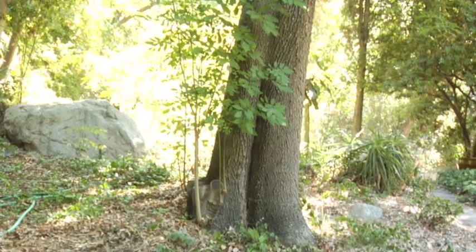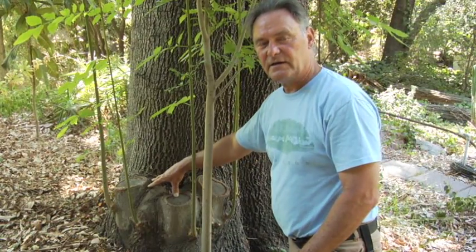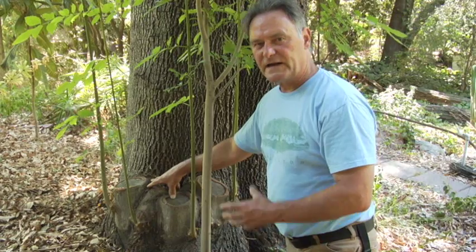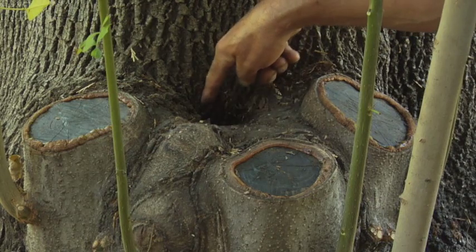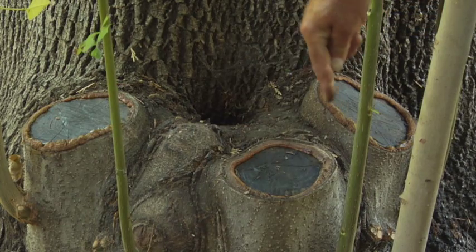What we had going on here on this Fraxinus Modesto ash, we had a secondary co-dominant leader coming out of this root crown, dividing the tree's energy into multiple trunks. So what we've done, and this has been some years ago, we've taken out the large co-dominant leader that was arising out of this root crown.